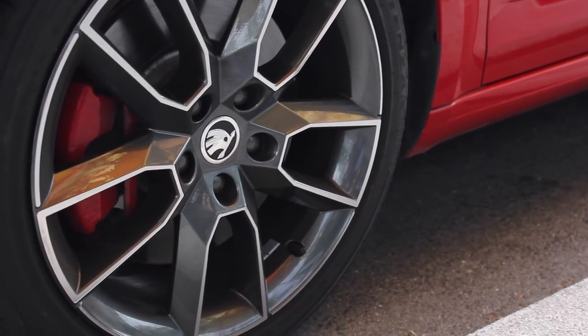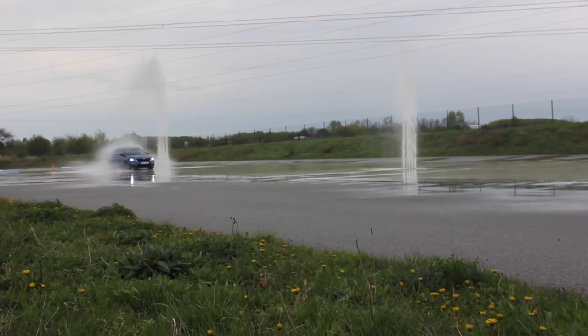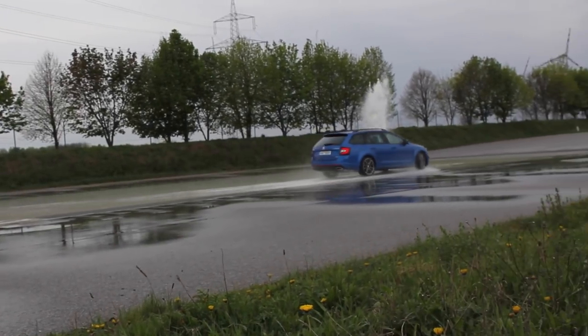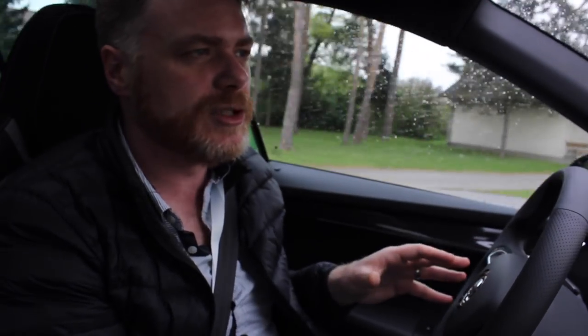I am by no means a race driver — I'm not great at racing, I'm the first to admit it. We did slaloms and everything else like that. When you're driving the Octavia with all the safety systems in place, it is very hard to completely come off track or completely lose control.